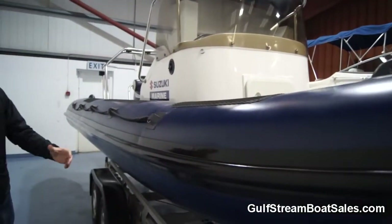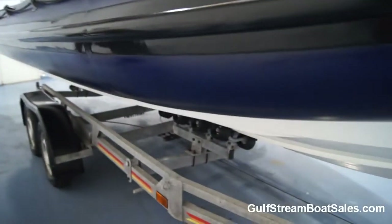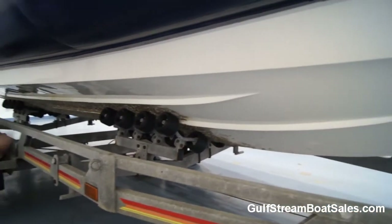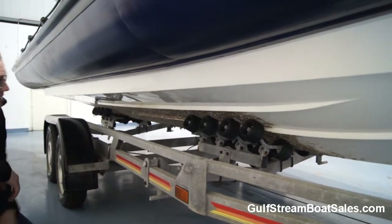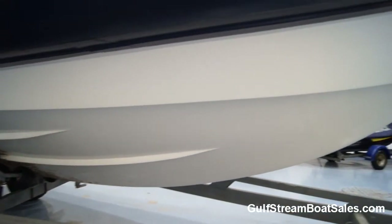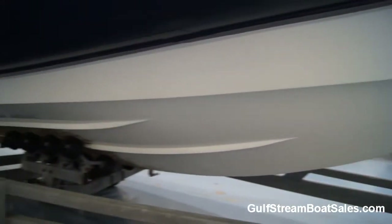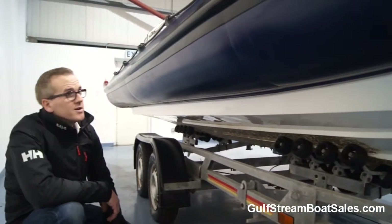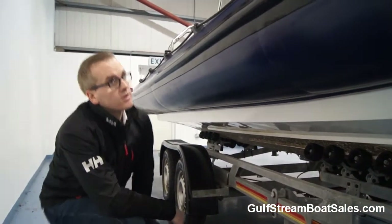The tubes on this side are in great shape, both up the top and where they join onto the hull down here. The underlying condition of the gel coat is perfect — no scrapes, I can't find any scrapes or damage on the gel, there's no osmosis or anything like that. It's all in really good shape. It really doesn't look like a 2004 boat at all.